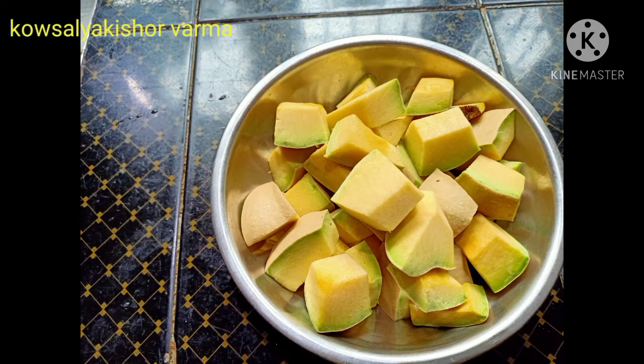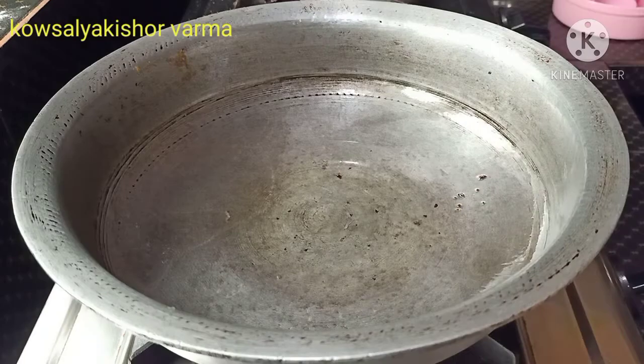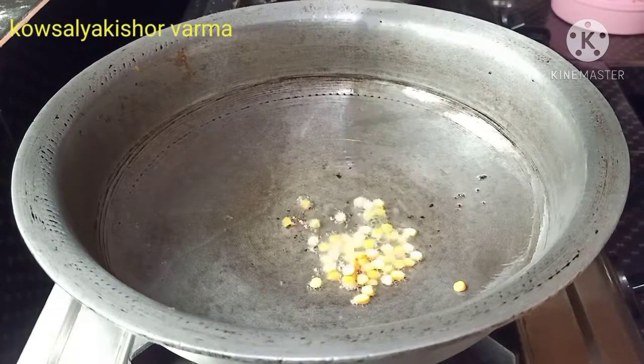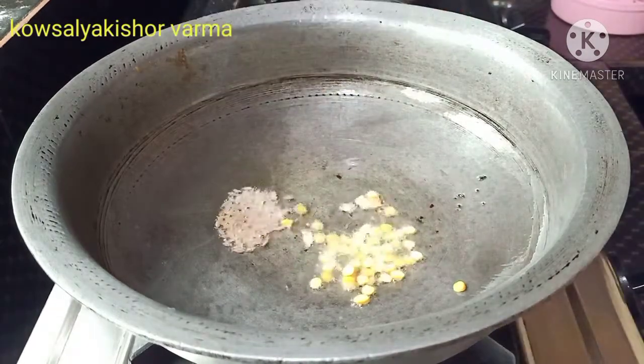First, we will cut the seeds in cubes. Next, we will put a cup of oil.